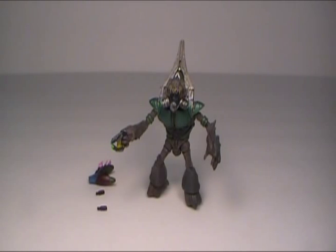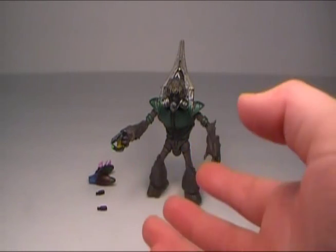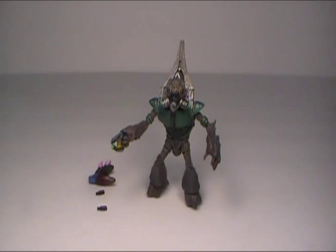Hey guys, Rich here with another Halo 3 action figure review. Today I'm gonna be reviewing what I guess is supposed to be the green Grunt, but it's really the Grunt Heavy from Halo 3. This Grunt Heavy comes with a plasma rifle, a plasma pistol, and a needler.